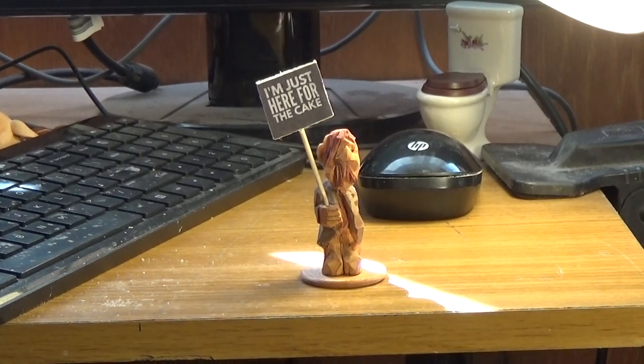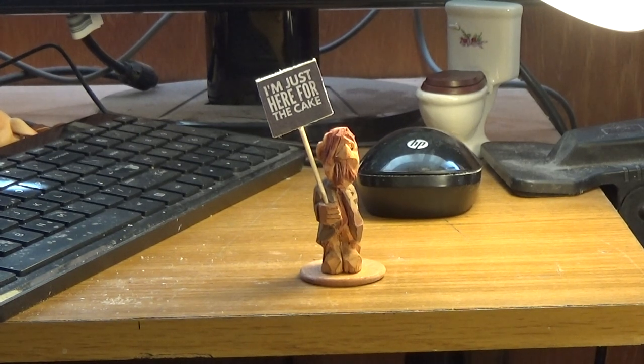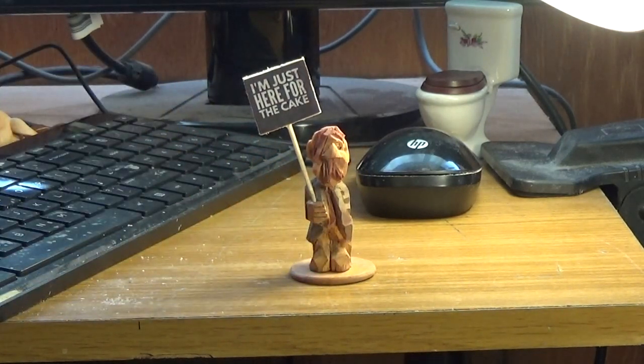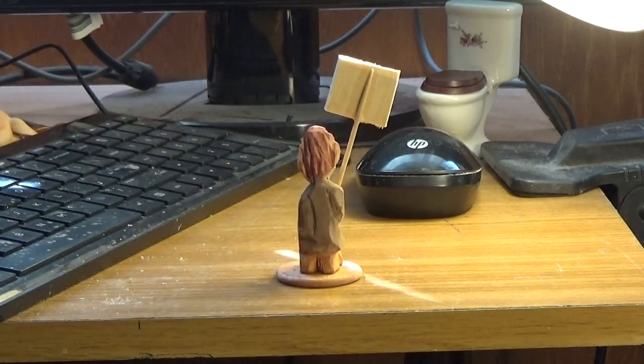All right, I want to show you the little guy — he turned out cute. The sign turned out good too; it says 'I'm just here for the cake.' If we look at him, he's just sort of a little loner there.